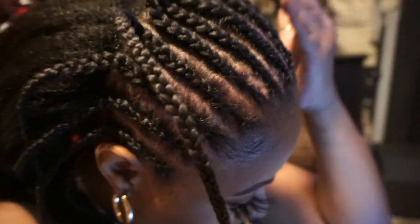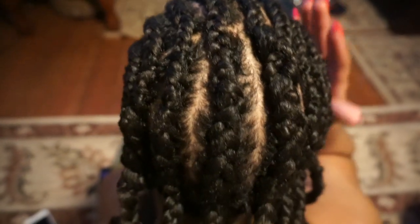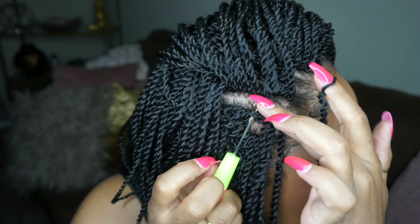I'm going to do one braid so you can see how easy this is. If you had a willing helper you can get this done — it's just straight back. Very, very simple and easy to achieve. If you can braid yourself, this is a style you could totally do all on your own. It's a very affordable protective style. I'm just going to find a spot right here and then we're going to add this braid. This is how you'd hold it — you can hold it however you want.